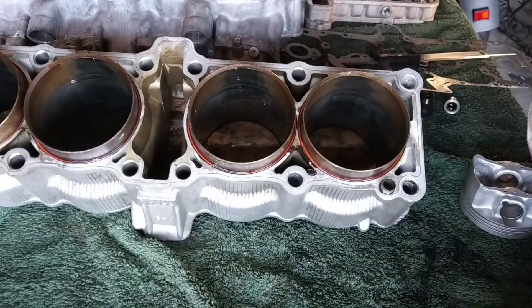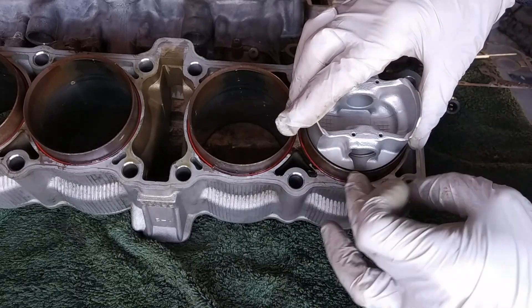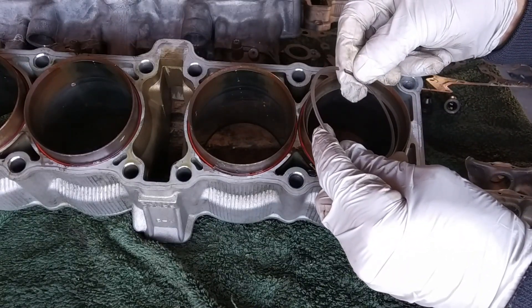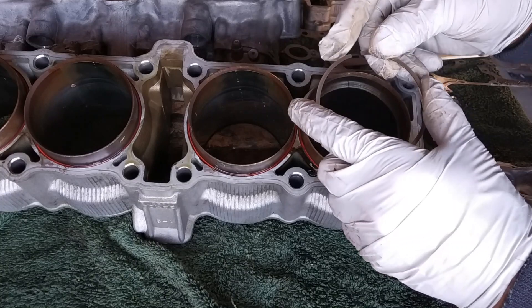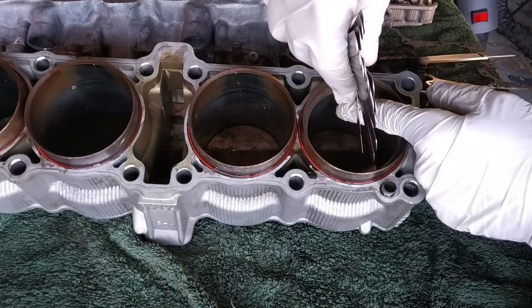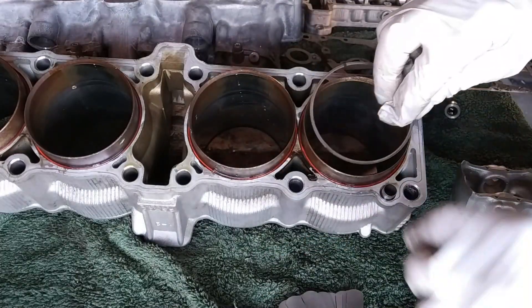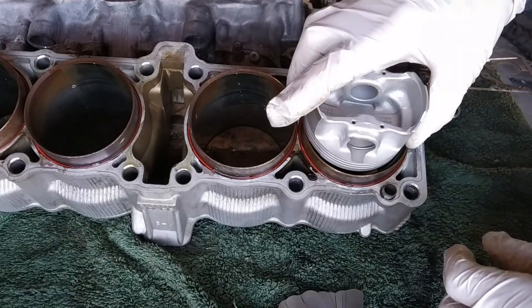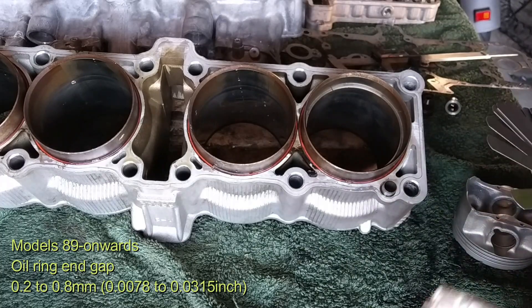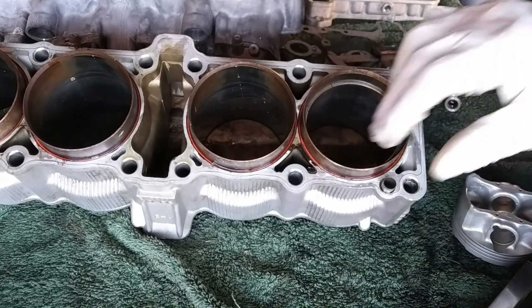The same procedure applies for the second compression ring. Push it slightly down and measure — the reason we use the piston to push the ring is to make it sit flat inside the cylinder, otherwise you won't get a correct measurement at the gap. The result is right at 0.3mm — trying 0.33mm doesn't go all the way in, so it's good. For the two oil rings, the spec is 0.2-0.8mm. Yamaha doesn't state a minimum wear limit for these; if anyone knows, please comment. I'll verify with brand-new piston rings to confirm the correct ones were ordered.